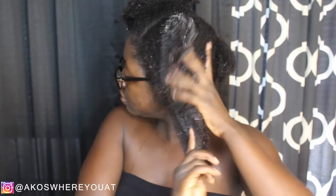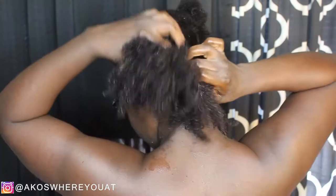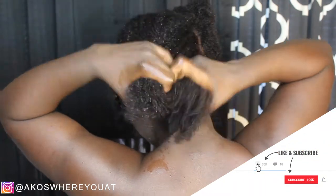Before we get started, I have to do a quick length check. My hair has definitely grown a lot just from me doing protective styling and basically just staying out of it, so it's definitely good to see how long it is growing. My name is Akos and welcome to my channel, Akos Where You At?